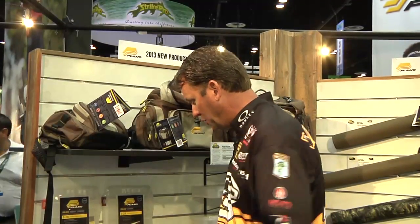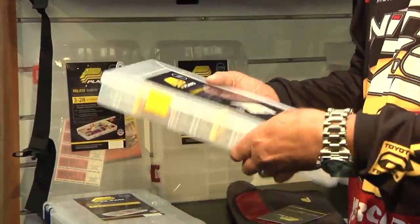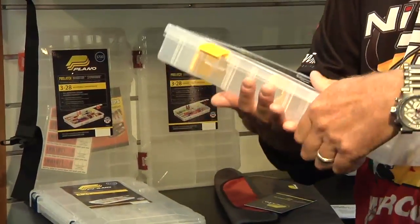Hey, we're here at Plano and we've got some brand new stowaway boxes that you've got to check out for this year. Especially if you're a fan of the new Alabama rig, we've got two new options for you. We've got a 3700 series Alabama rig box so you can put fully rigged baits already ready to go right there in the box and keep them stored so they're not getting tangled up or anything like that.